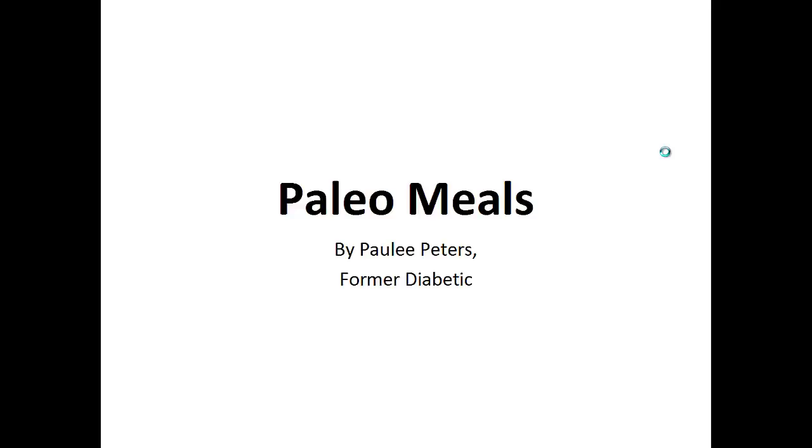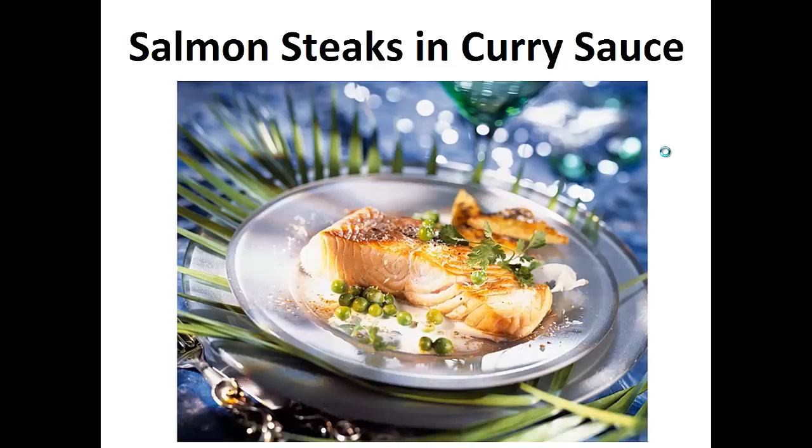Hey there, it's Paulie Peters. In this video, I want to talk about paleo meals and give you one simple recipe to help you with a paleo diet. But before that, I want to share with you my story about who I am so we can get to know each other better.